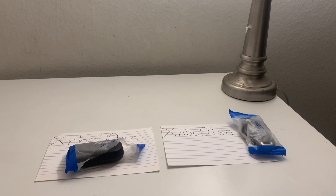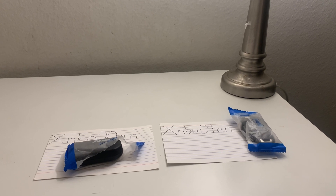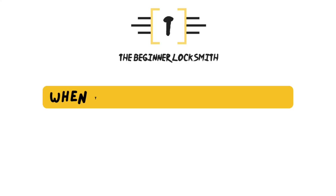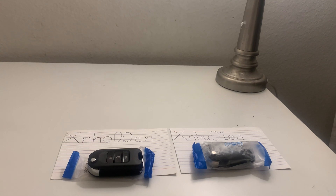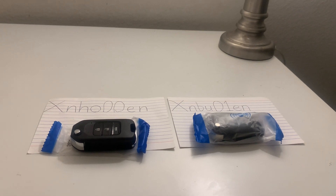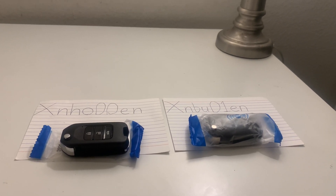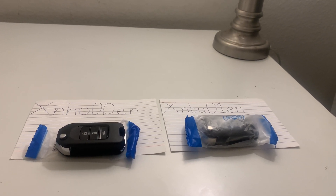This is YouTube University's automotive locksmith course, lesson number three: wireless remotes explained. So when should you use these wireless remotes? These wireless remotes have a built-in NXP chip in them, so they can be used for variations of ID46 and ID47, and some other chips.